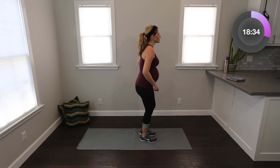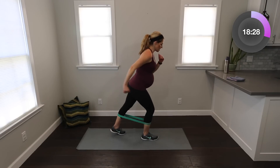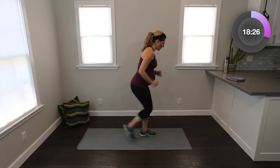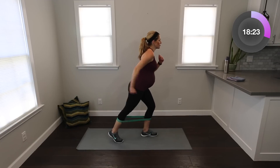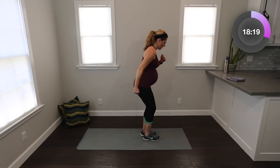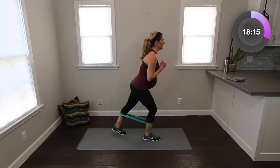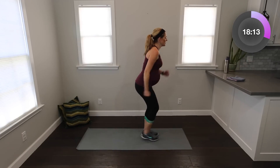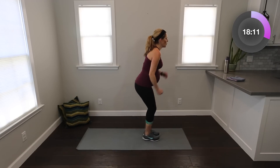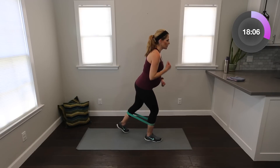Let's keep it here. I'm going to turn to the side so you can see me. Let's tap it back, tap it in, start alternating — almost like a little step or running motion, pushing through that glute. Eight, seven, six, five, four, three, two. Good.